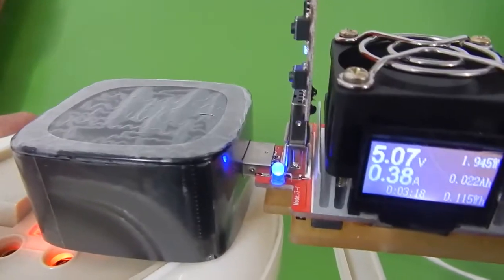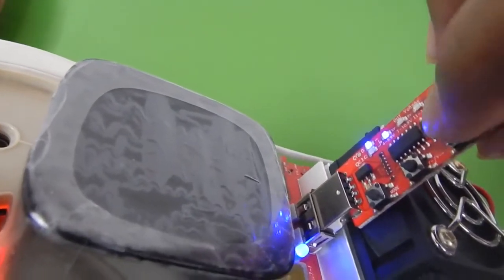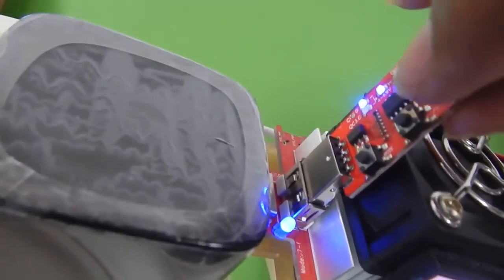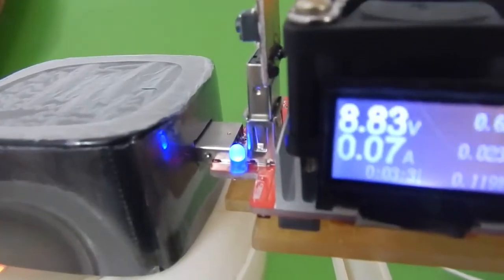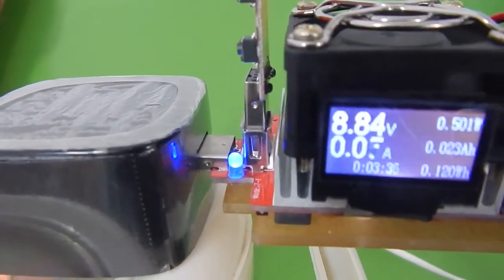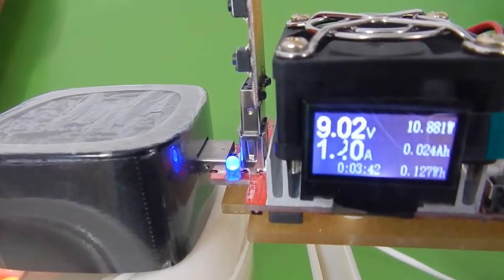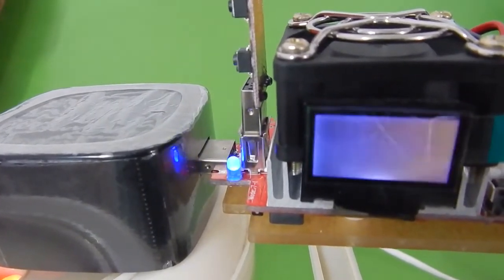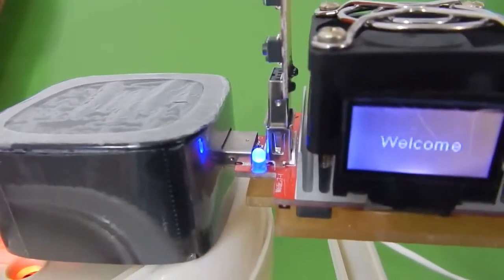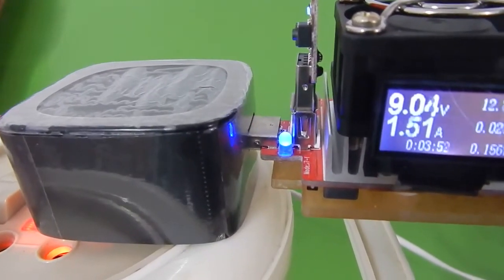The next voltage is 6 volts, but I accidentally triggered 9 volts using the rightmost button. At 9 volts the charger should also be able to deliver 1.6 amperes, so: 1.4, 1.5 — and as we go above 1.7 we again lose power. So the charger is definitely capable of delivering 1.6 amperes at 9 volts as well.